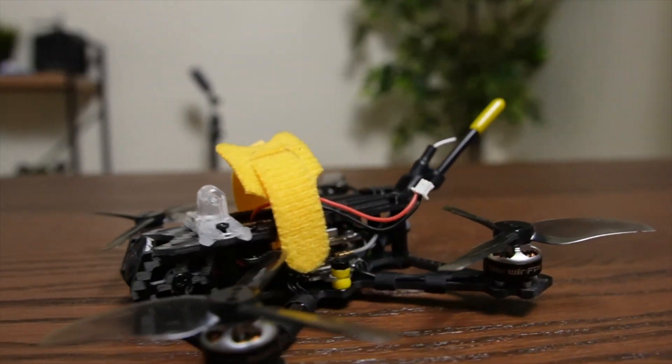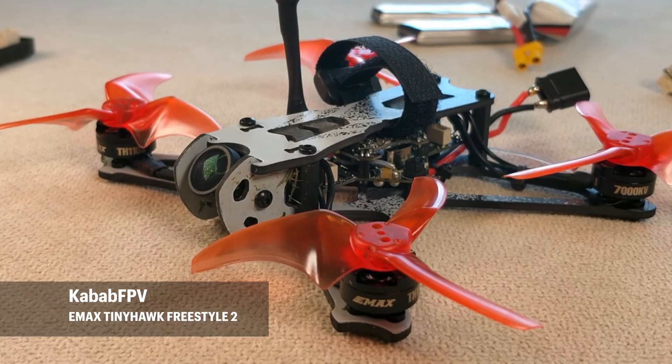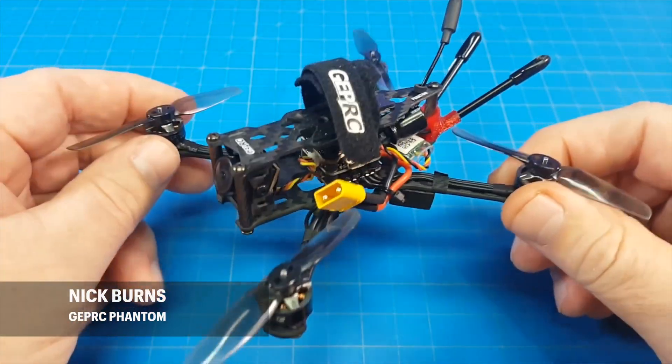When Darwin FPV launched the Tiny Ape, I was excited because I had previously bought the Baby Ape. I really wanted to see how they had evolved, even though it was on a smaller two-and-a-half-inch platform. And more especially because Darwin FPV are taking direct aim at the EMAX Tiny Hawk Freestyle and the GEPRC Smart 25.